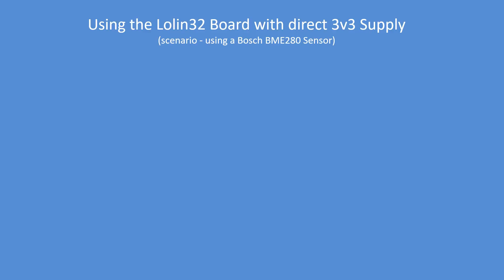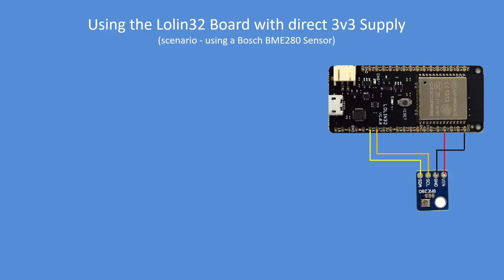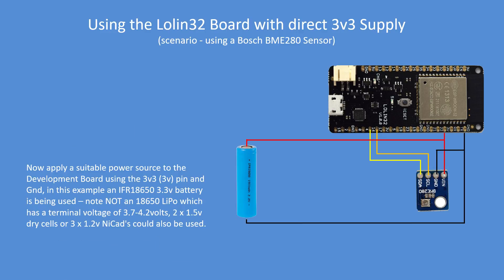Here's a scenario where you might be programming a BME280 sensor using your PC. You're developing your code, and when you're content with it and want to try out a low power mode or standalone mode, you disconnect the PC and then power up the board with a 3.3 volt source. In this example I'm showing an IFR 18650 3.2 volt nominal battery.